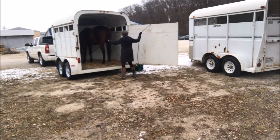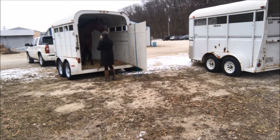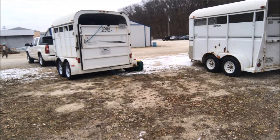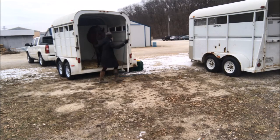I'll do it again and this time close it all the way up. I'm fine with him turning around to look out the back — that's totally fine, and it actually makes it easier to close the gate. Then I'll turn him back around inside and clip him to the front. You always want to make sure your gate is closed before you clip the horse to the front, because if the gate is open at the back and they pull back and freak out, the worst case scenario is they fly out the back of the trailer.